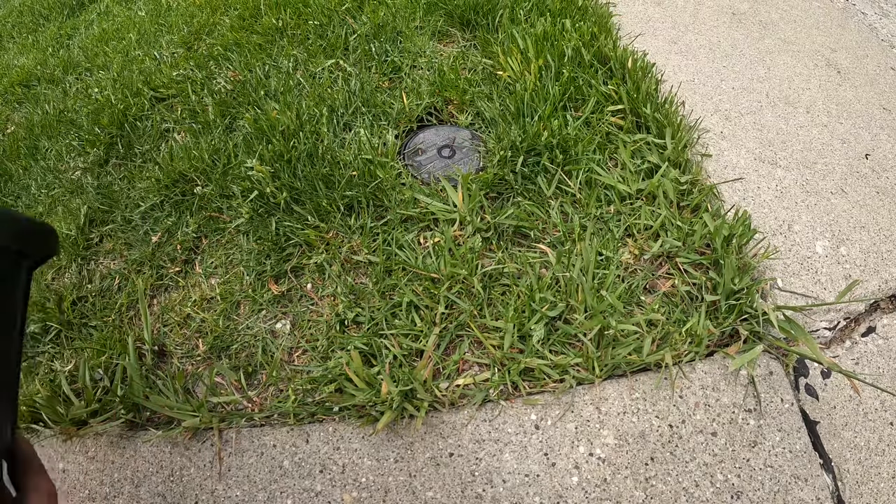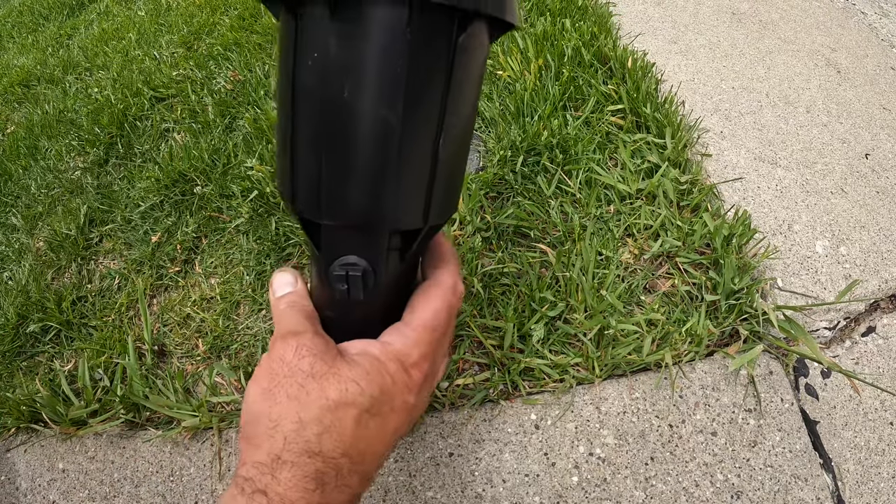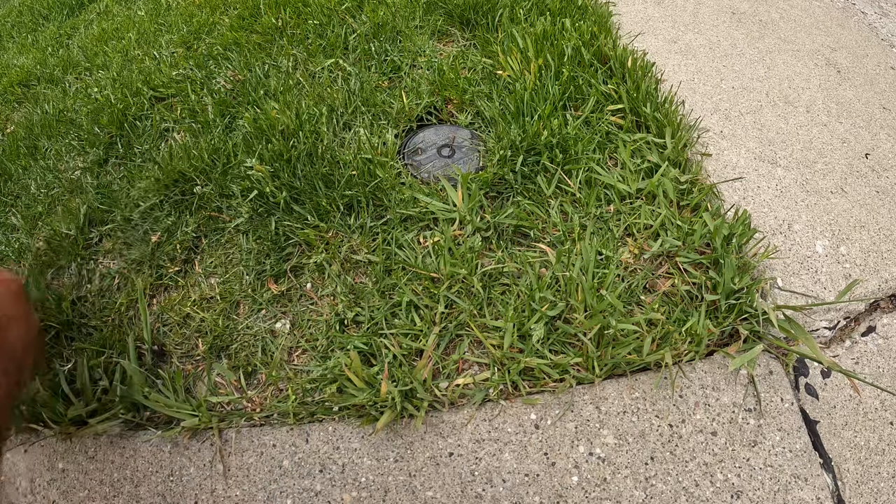Hey everyone, Tony here. I'm going to be showing you guys how to change a Rain Bird Maxi Paw today — I'm going to dig it out and put a new one in.